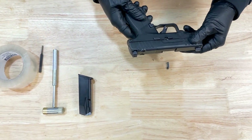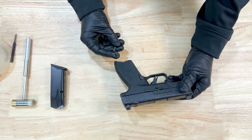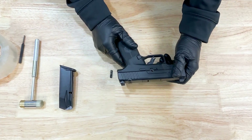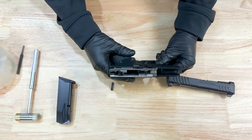I'm going to show how to properly change your mag release to the left hand side. You're going to take out your slide retaining pin — there's a video on YouTube that shows how to properly take that pin out. Once you take that off, you'll be able to see your fire control group.